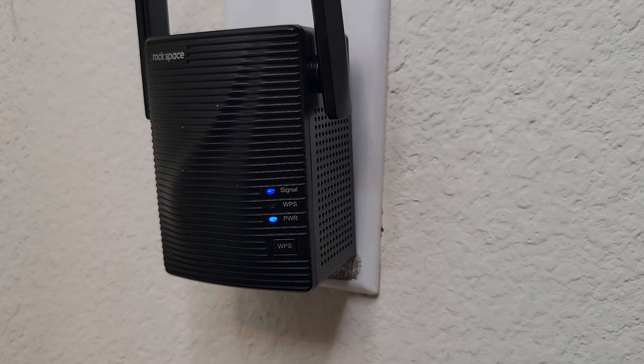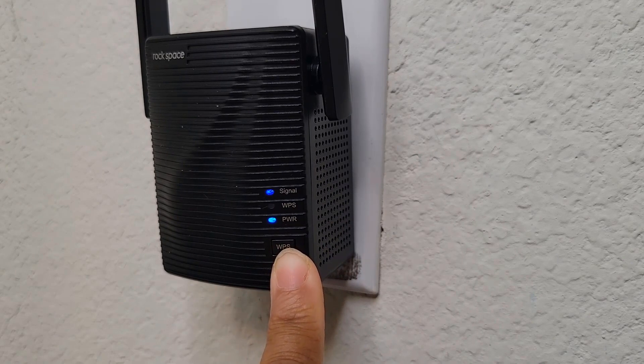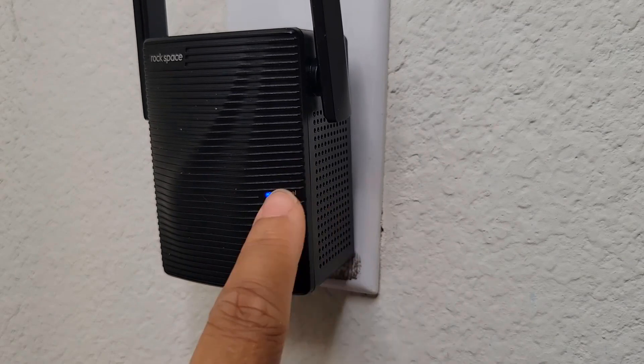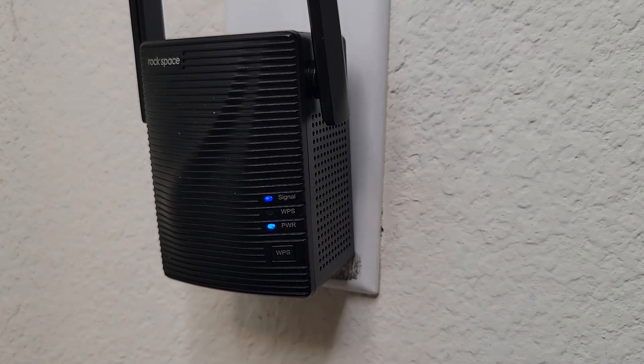For method two, if you have a WPS button on your router, just press that, and within two minutes press the WPS button on the repeater and wait for the signal LED to turn solid blue. Then you gotta do the same thing and relocate the repeater halfway between the Wi-Fi router and the dead zone.